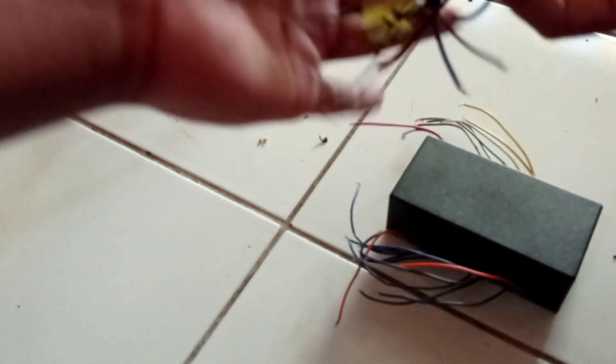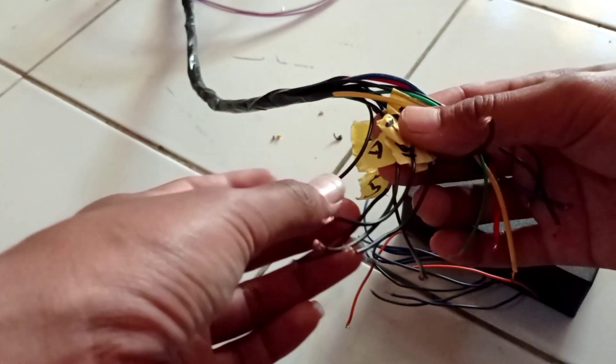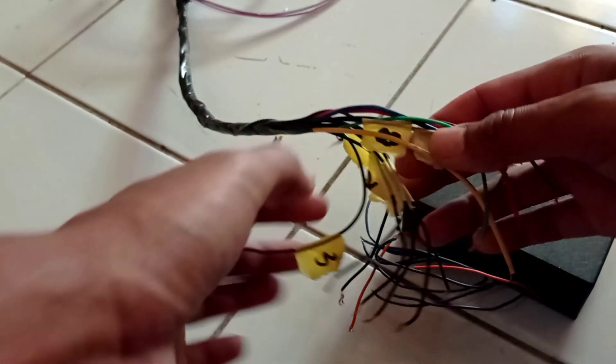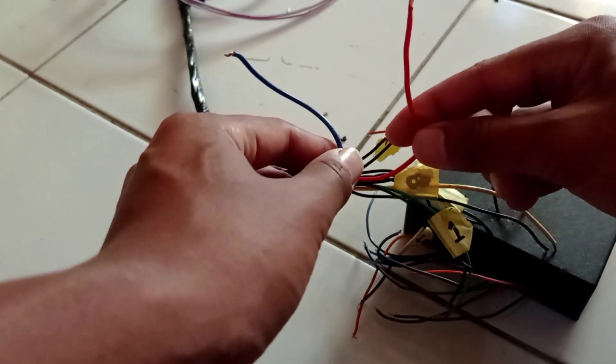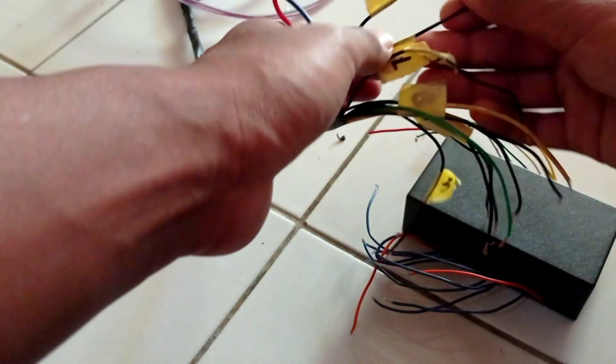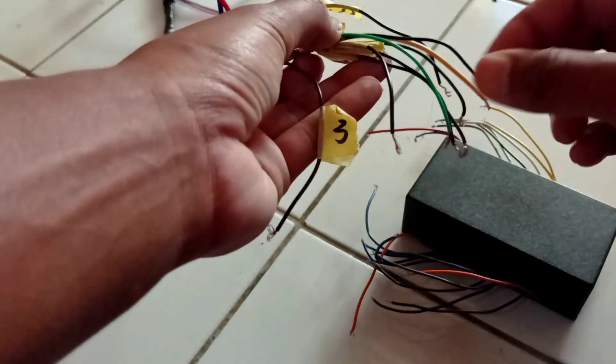Sebelumnya ini akan saya sambung dulu kabel-kabelnya yang menuju ke modul. Ini kabelnya lumayan banyak, ada 11 kabel. Tapi nanti jumlah total ada 14 kabel ya. Jadi ini yang hitam ini adalah nomor 1 sampai 9 untuk negatif lampunya. Dan 2 ini untuk positif kanan-kiri. Jadi negatifnya per lampu itu 1 — satu lampu, satu negatif, tapi untuk kanan-kiri. Nomor 1 sampai 9 ada di sini semua.